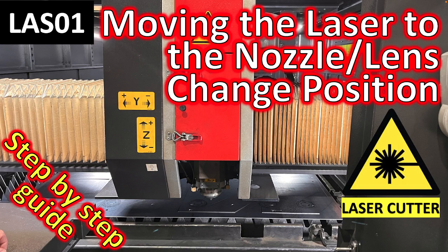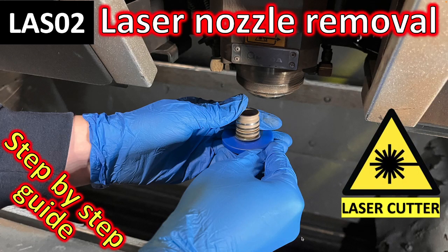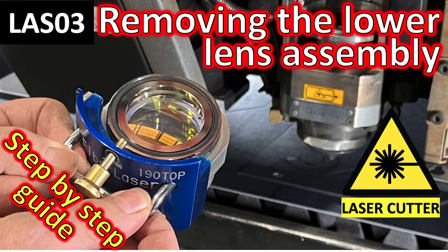You need to move the laser to the nozzle change position — we've already covered that in a previous video. You also need to try and remove the nozzle normally, and remove the lens assembly. We've already covered both of those, so take a look at those videos before you get to this point.